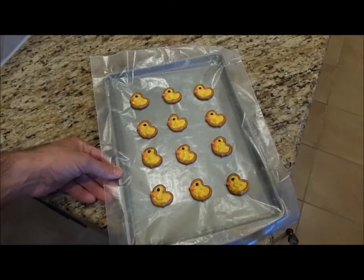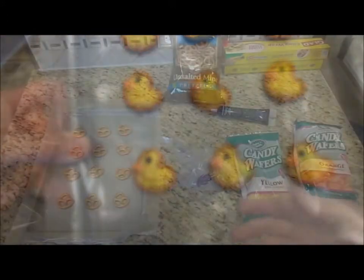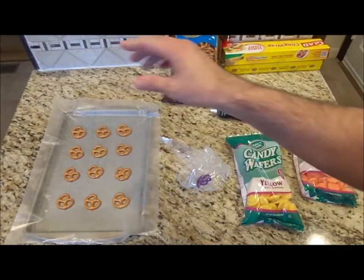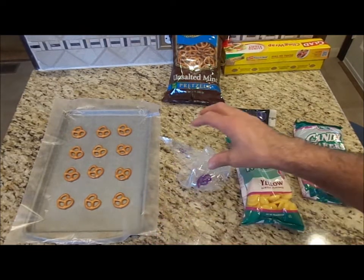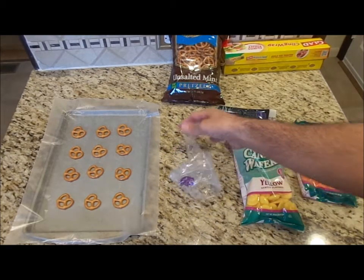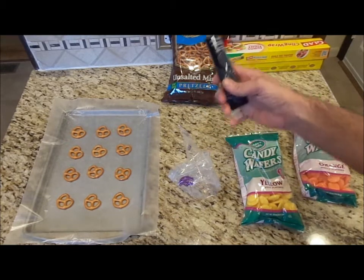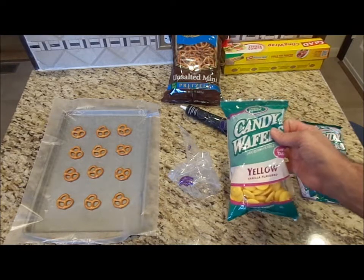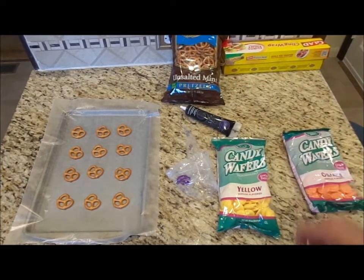Keep watching to see how to make these Easter pretzel chips. To make these, what you're going to need are some pretzels — I have mini pretzels here. You're going to need some wax paper or parchment paper, a piping bag or a plastic ziplock bag with the end cut off. You're also going to need some black writing gel, yellow candy wafers, and a little bit of orange. And that's all you need.